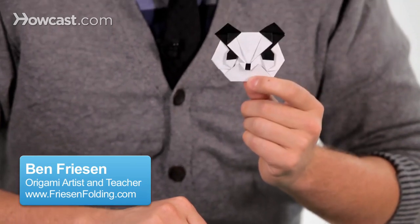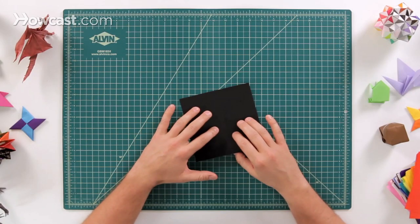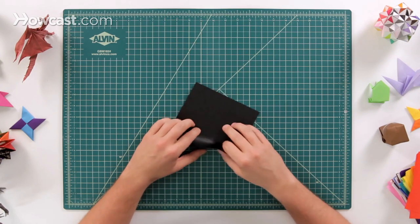These are the instructions for an origami panda. Go ahead and grab a sheet of paper, and we're going to start with a book fold.